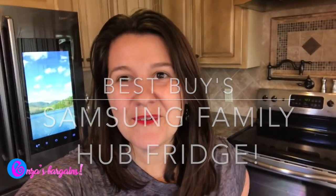Hi everyone, this is Enza with EnzasBargains.com. Today I'm doing something a little bit different — this video is sponsored by Best Buy and Samsung. I just recently moved into a new house and thanks to Best Buy, one of the first things I wanted to start updating were my appliances.